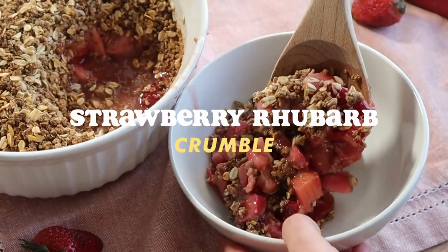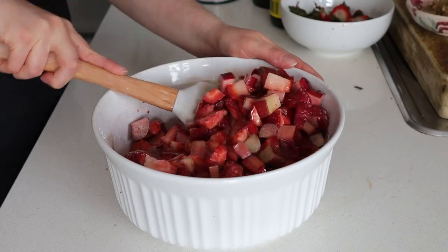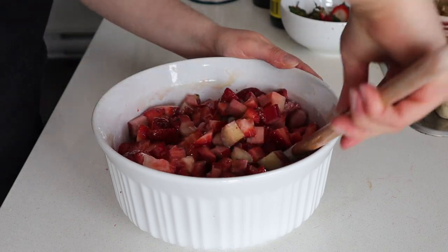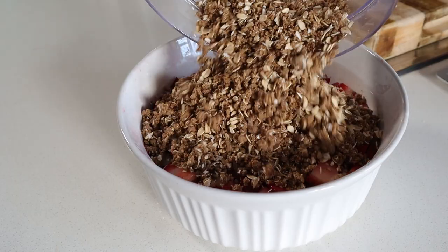Seriously, it's so delicious. I cannot wait for you guys to try making this. Your mind is gonna be blown — I'm not kidding, I'm without speech. Man, strawberries and rhubarb are a match made in heaven. You need to make something this year with strawberries and rhubarb. The combination of sweet and tart, and oh, the crumble topping guys, it's gonna blow your mind. I'm very excited for you guys to try this recipe. So here we go.